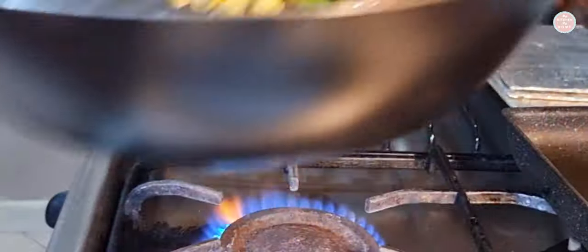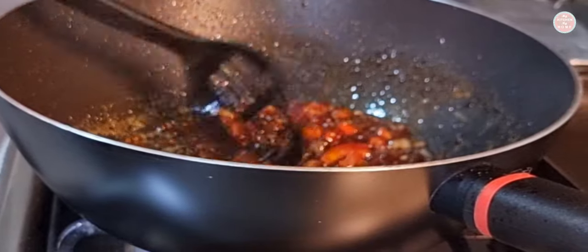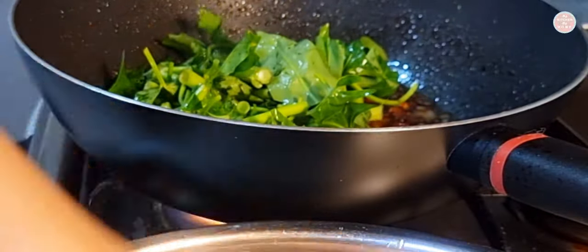I am coming to a barbecue. I want to make some barbecue. You can use a barbecue and put the barbecue together.